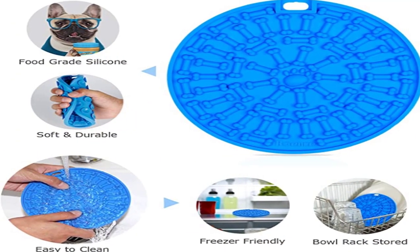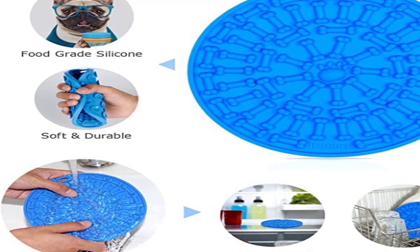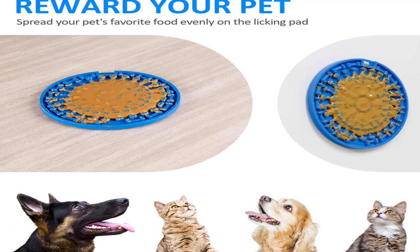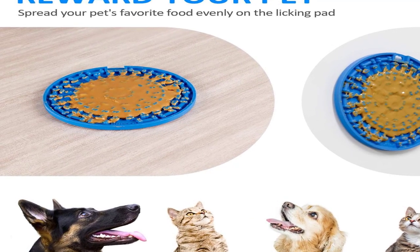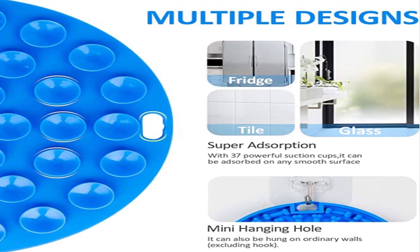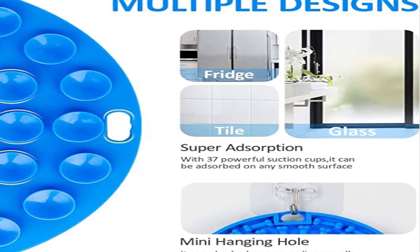Each lick pad is a circle shape with a complicated pattern on each one to help slow down your dog's licking time. This type of lick pad also has the added bonus of 37 little suction cups on the back to help it stick easily to most smooth surfaces. Glass, windows, and tile are the most recommended places to guarantee a good stick, but it also has a hanging hole at the top so you can hang it on a hook. This works great if you are using those quick sticky hooks too.